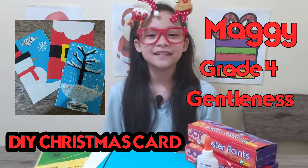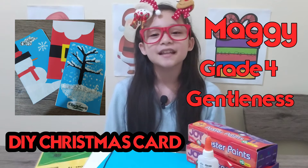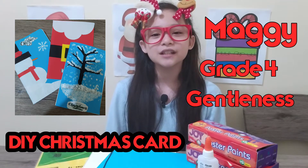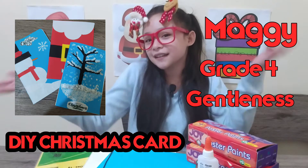Hello everyone! My name is Maria Julian L. Casella. Today I am going to teach you how to make a DIY Christmas card. Let's go!